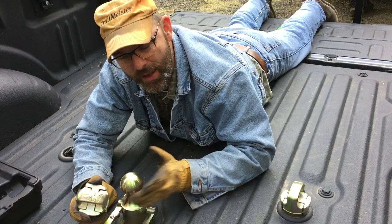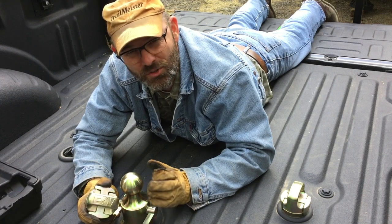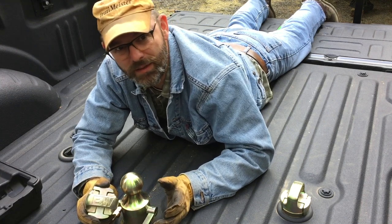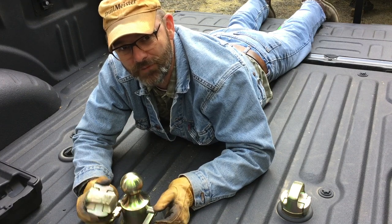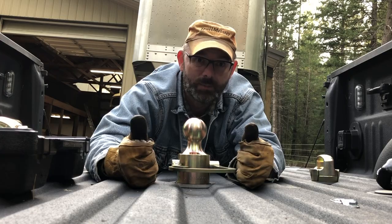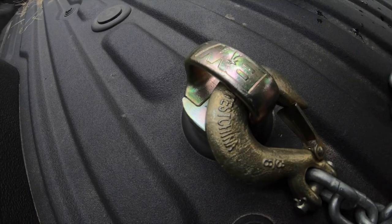The kit's safety chain loops and the ball both have a 30,000-pound weight rating, which is almost double the weight of my fully loaded trailer, so it should be plenty to keep me and my critters safe as we go down the road. Thanks B&W. Now that we've got this worked out, let's get hitched and go for a ride.